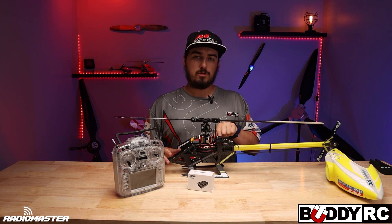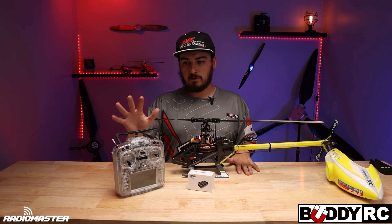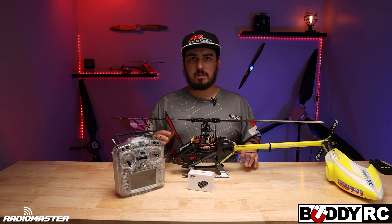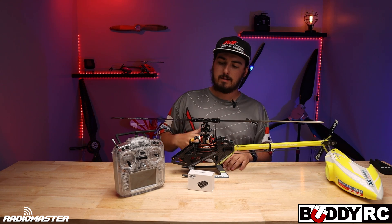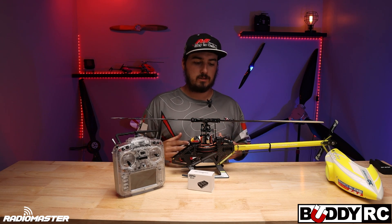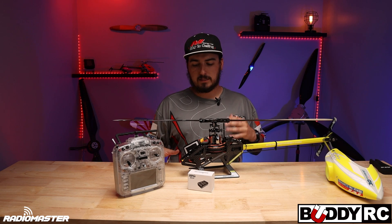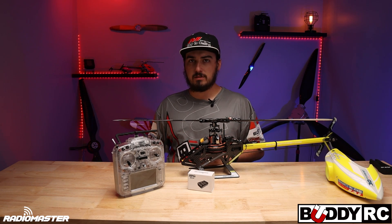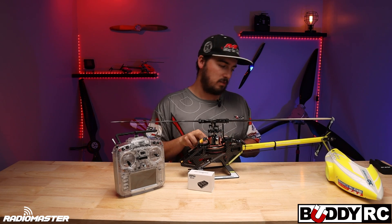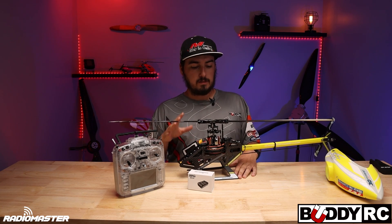It does not come with a receiver — separately you can buy the RP3H, which is the ELRS version, and it'll hook right up to my TX16. There are a few things I had to get used to. The helicopter is on RotorFlight 2, and I had a lot of help from Jonas in the setup — I did not make these PIDs, but it flies absolutely amazing with the PIDs that he hooked me up with.